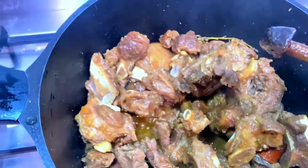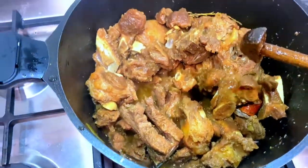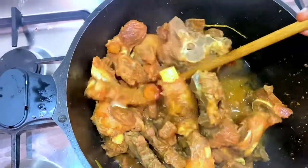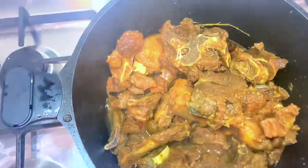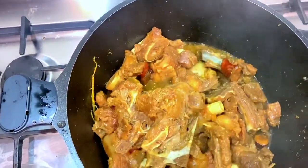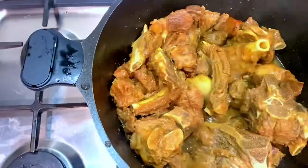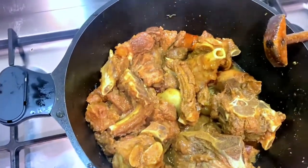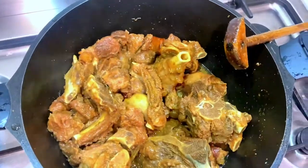By now, as you can see, the oil is quite visible and your meat is almost ready. Give it another mix. Since the meat is almost ready, you don't want to cover it anymore — the oil is quite visible, so avoid covering it. Just gently mix it from time to time.